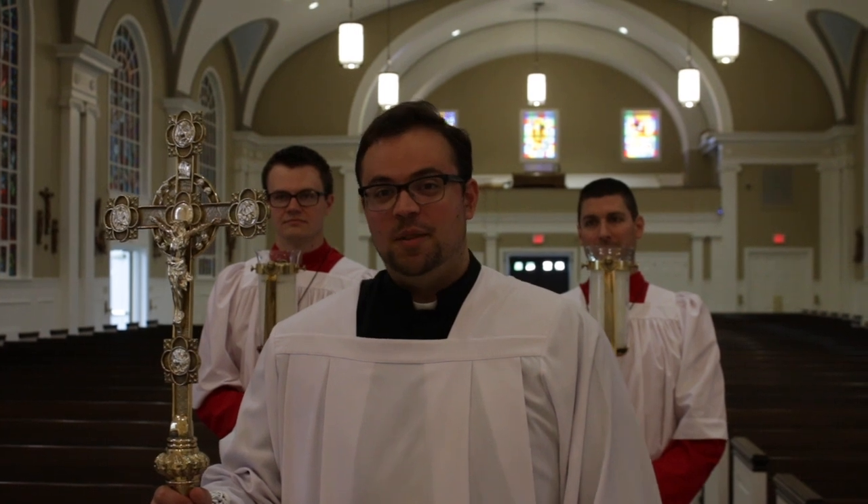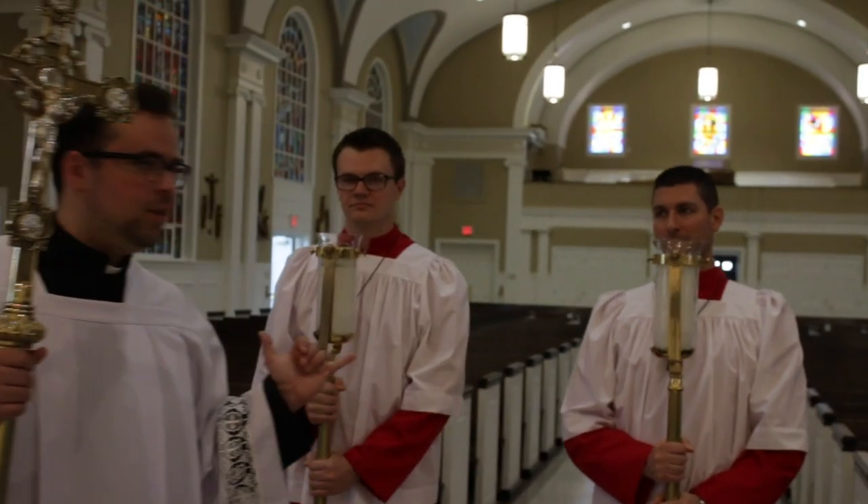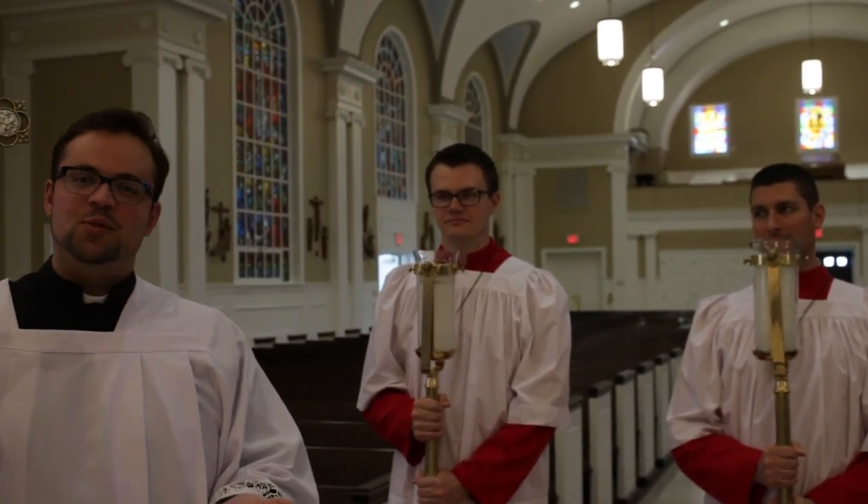The first part of the Mass is the procession. The procession consists of the cross bearer and two candle bearers. The procession forms a triangle, as we're about to see.